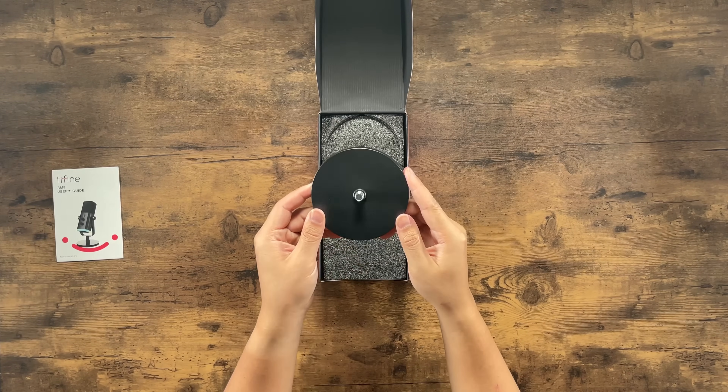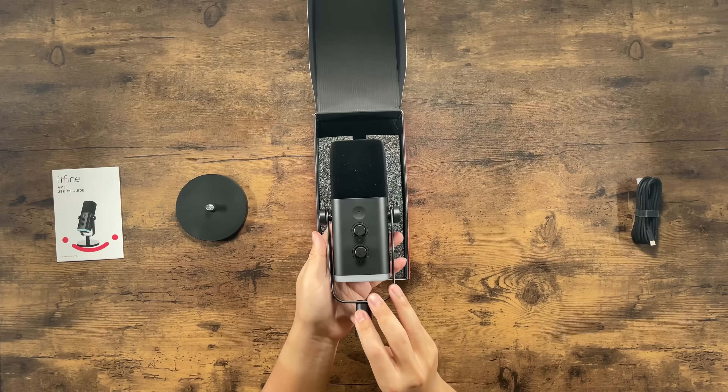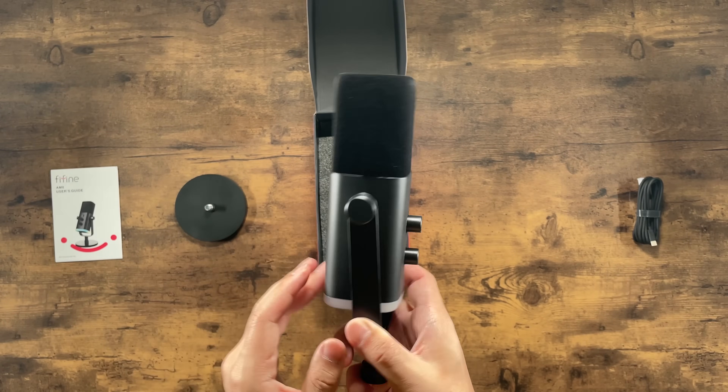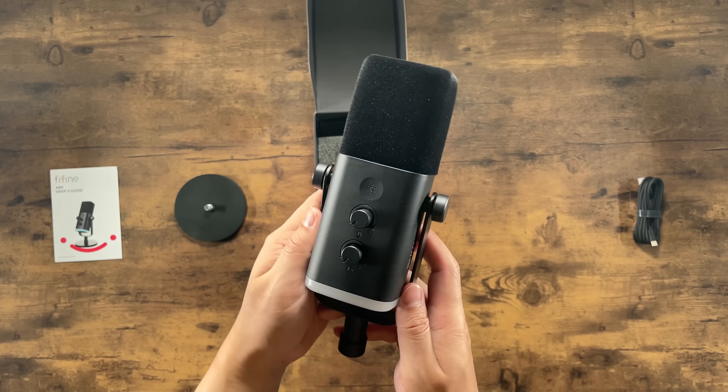It comes with a mic stand, USB cable, and documentation. The yoke comes pre-attached and supports both 5/8ths and 3/8ths threading. The mic housing is plastic with a matte finish. It doesn't give off a premium impression, but it still looks great and can fit into pretty much any desk setup.